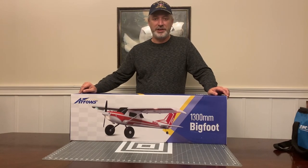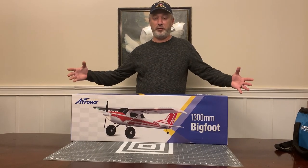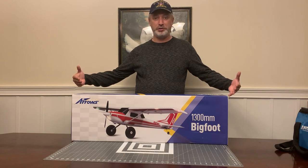Hey guys, it's Dave Marshall with the RC Air Marshall YouTube channel. Bigfoot has been found in Georgia - he's been captured.